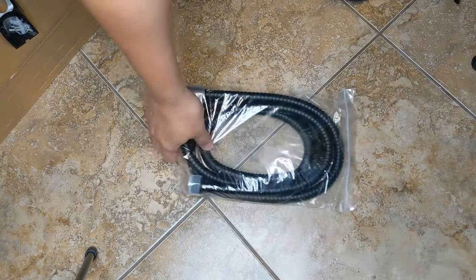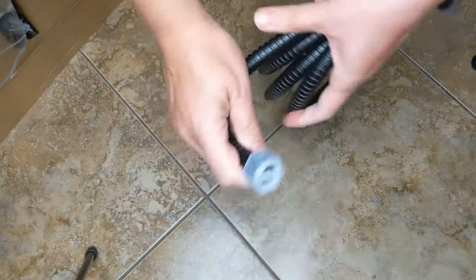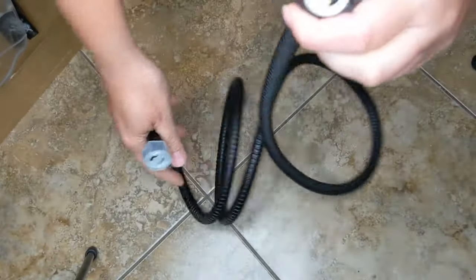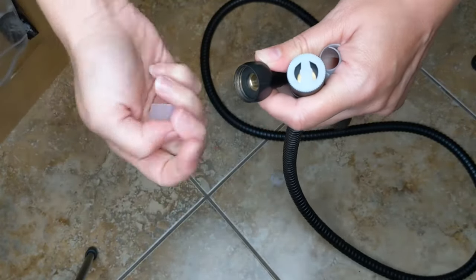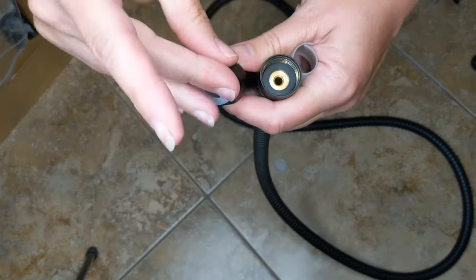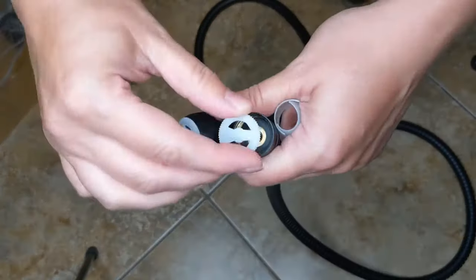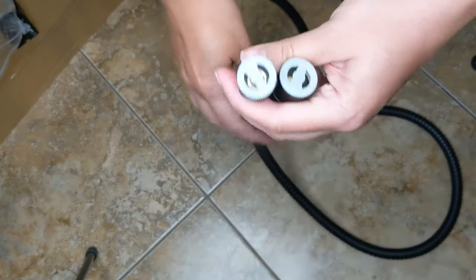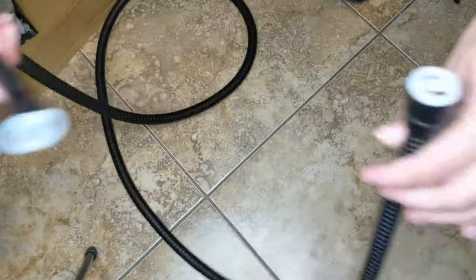Next thing I'm going to prep is the hose — super easy. I'm just going to get it all ready so I don't have to fumble around. I'll take out the packaging and pop the ends off like that. There are little caps — I'll unscrew those. They have gaskets inside already, so I can actually leave the caps on until right before I install, so the gaskets don't fall out. This is nice metal tubing for the water.